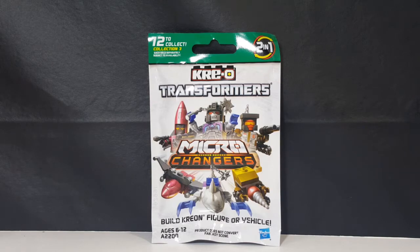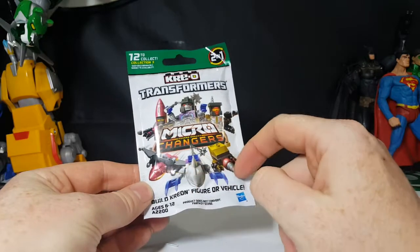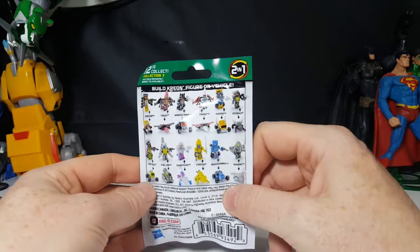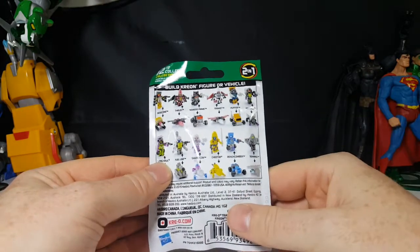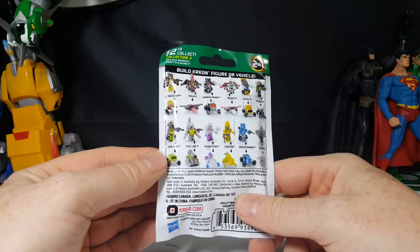Build a Creon figure or vehicle. As you saw last time we took a look at Fuel Line, and the time before that we took a look at Long Haul. Let's hope when we open this guy up we don't get either one of those again. As you can see on the packaging, there are a few Decepticons and an Autobot. There are all the different Transformers you can make: Nose Cone, Thrust, Nemesis Prime, Ramjet, Huffer, Kickback, Sea Wing, Beachcomber, Cheetor, Sharkticon, Fuel Line, and Long Haul.